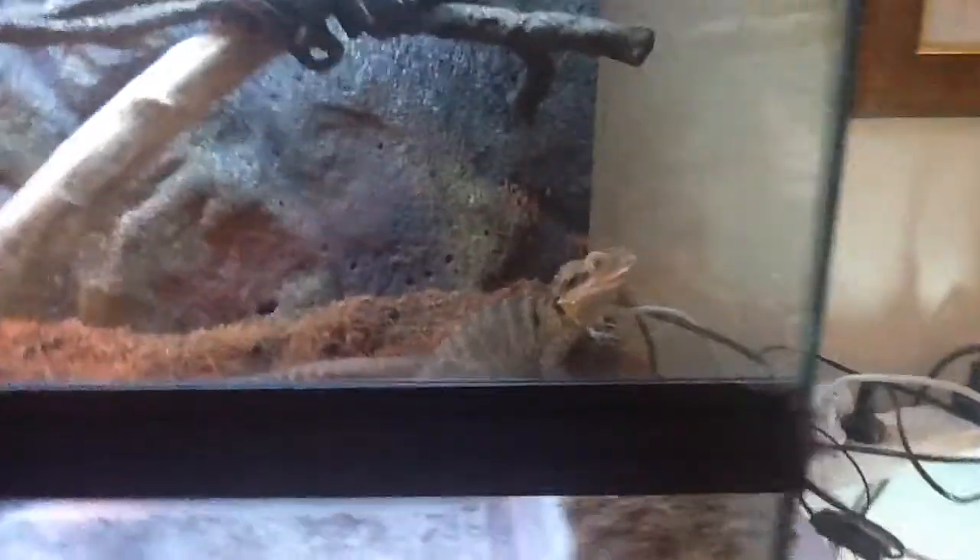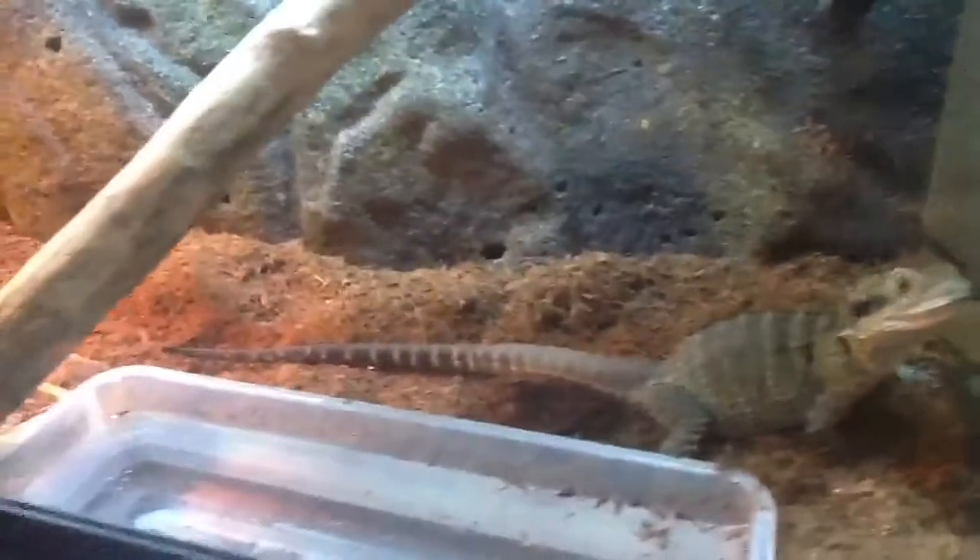Okay guys, we've got the next animal. This is Akko. She's an eastern water dragon, about three years old. At the moment she's in a three-foot enclosure — three foot by about one and a half foot by one and a half foot. She's about two feet long.